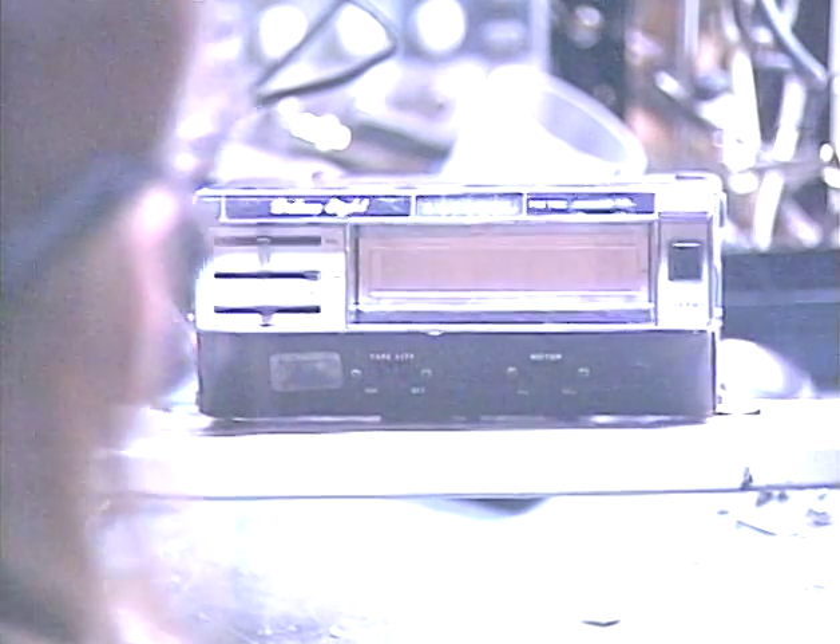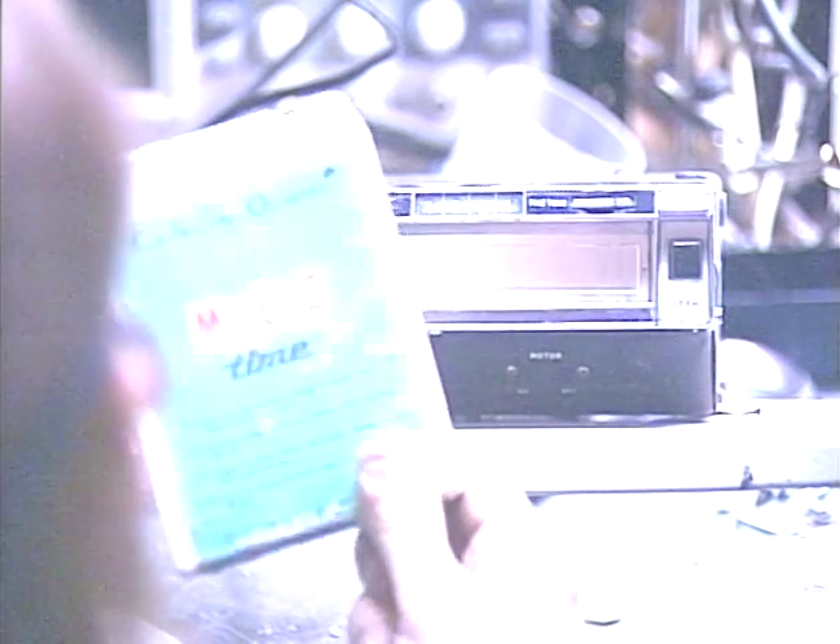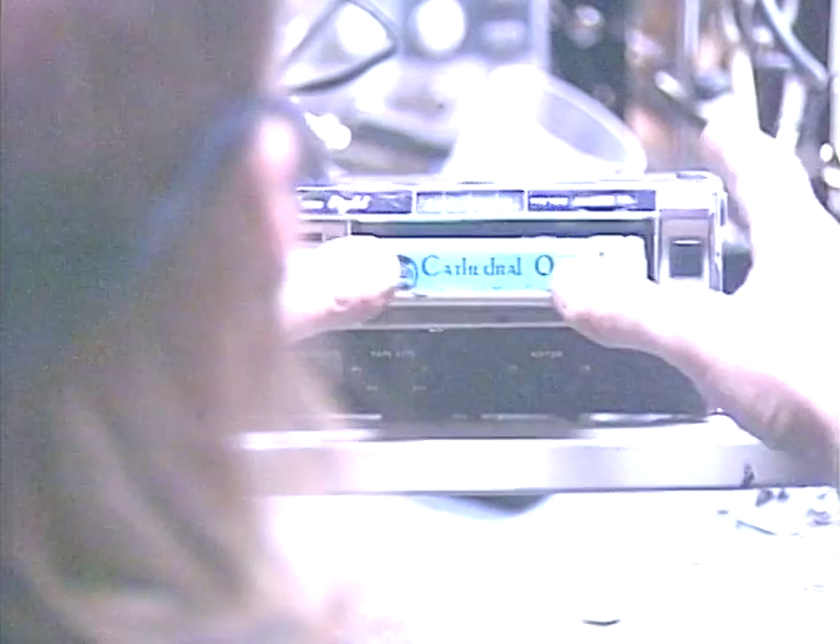So let's go ahead and pop a tape in this thing. My Temptations tape is currently on the blink, and I'm not sure what I could use to avoid copyright issues. I don't really feel like looking for my own music right now, so we're going to go for some Cathedral Quartet. If anybody wants to come after me for copyright on this thing, I'll be glad to give them the three cents. So let's go ahead and pop it in and make sure everything works.